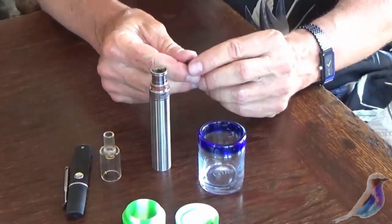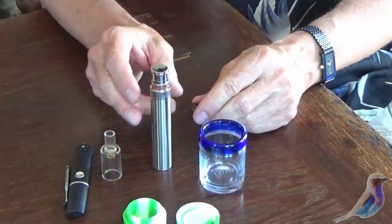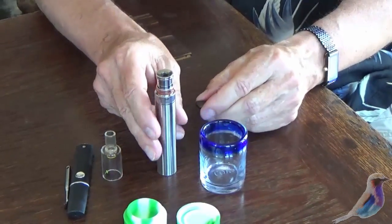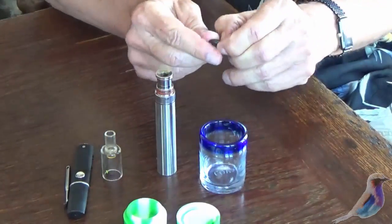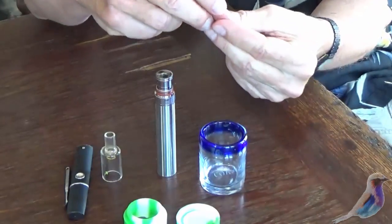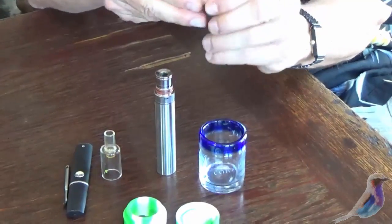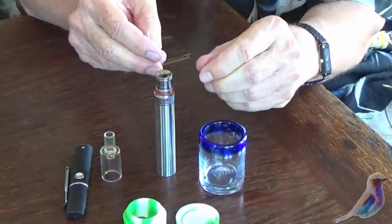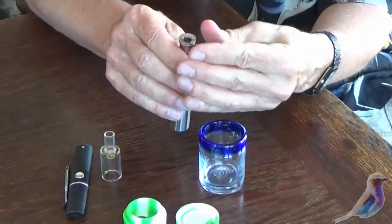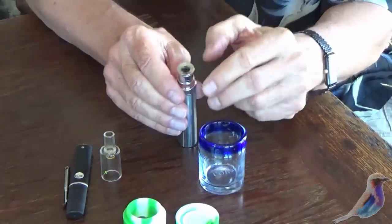I wanted to show you a couple of things about these pens. There's a tendency for people to overload these. In this case I'm going to be using water hash, or in this one is a rosin. You want to use a very small amount because you don't want to continue to heat and reheat and burn it. You're using literally a tiny ball like that.